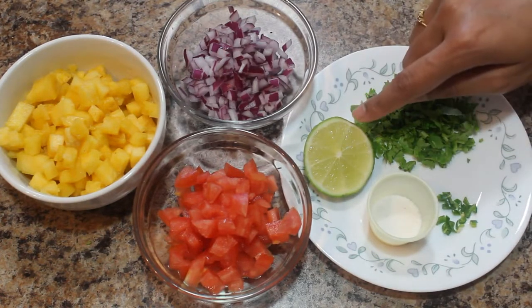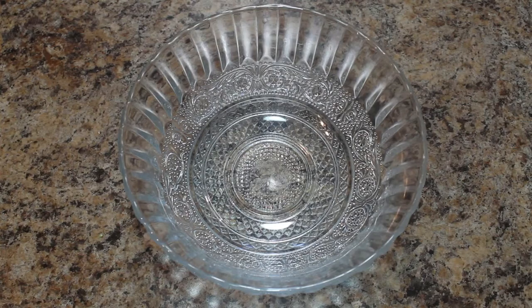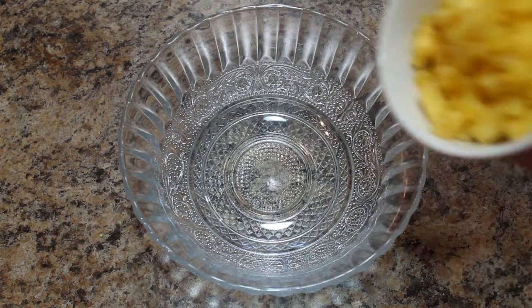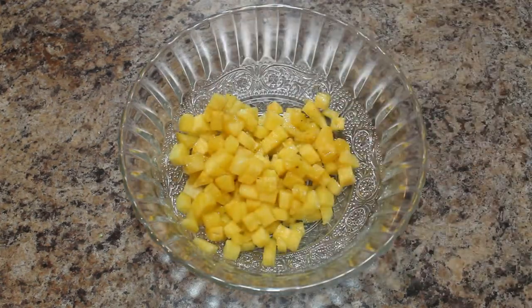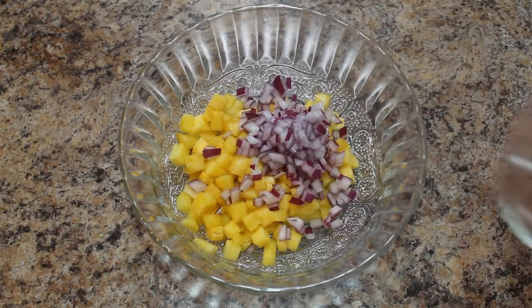How to cut pineapple — I have already shown in my previous videos, you can check that in the description box below. Let's start the preparation. Take pineapple in a mixing bowl, add finely chopped onion.